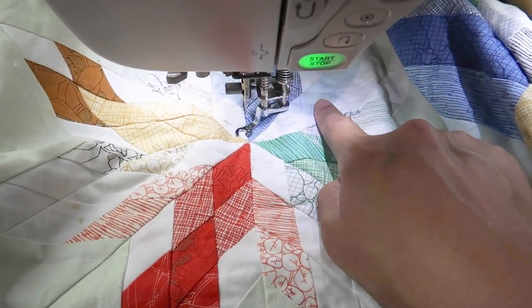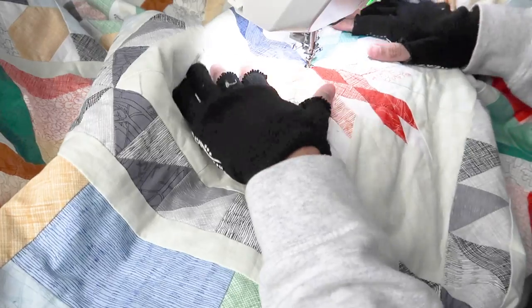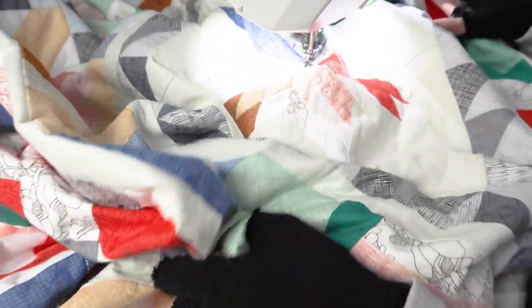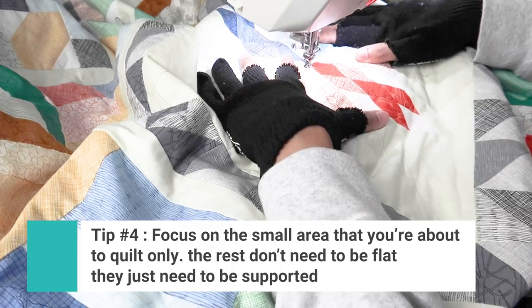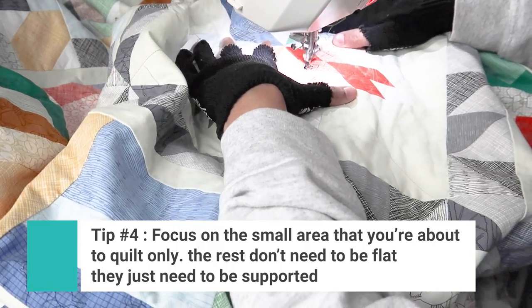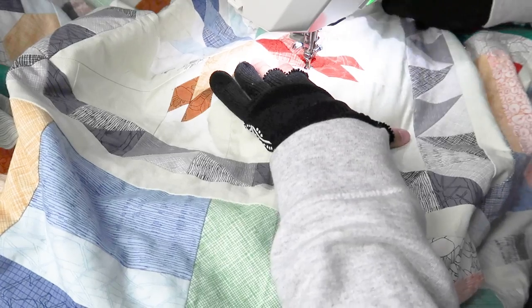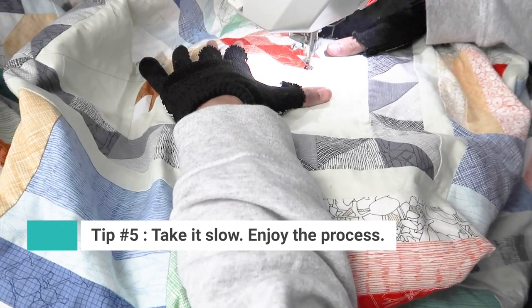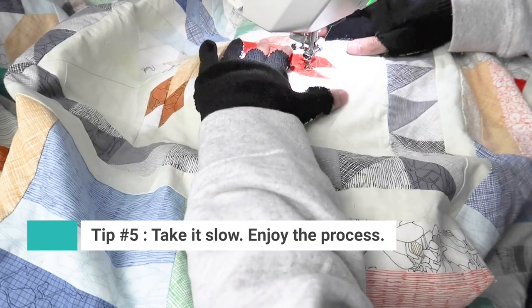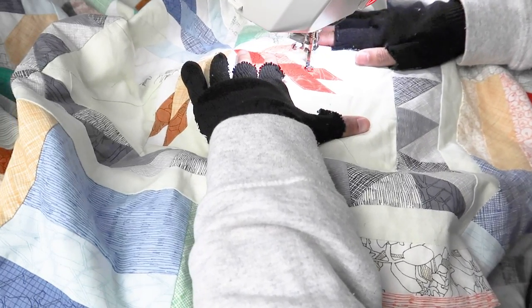I work vertically towards me, so I'm either pushing or pulling — not moving right to left. Even though it's a large quilt, focus on one single area at a time so you're not overwhelmed. Get that area flat enough so you can work with it. It is a slow process but very satisfying, and you will need to shift a lot — though it is definitely possible to quilt a large quilt on a domestic machine.